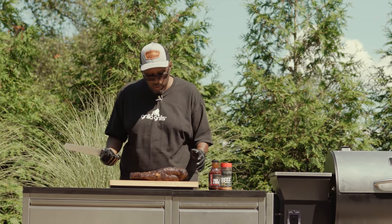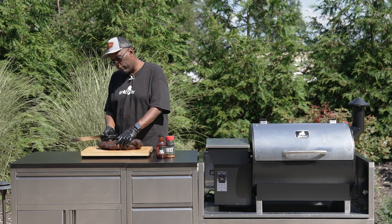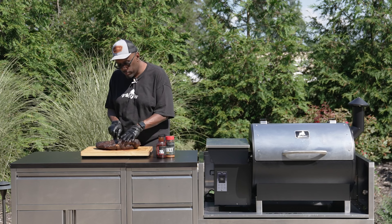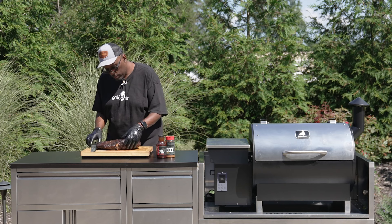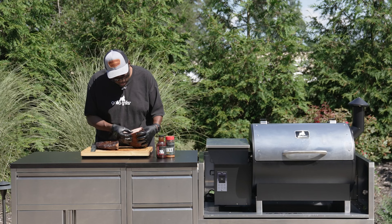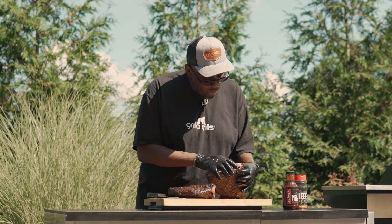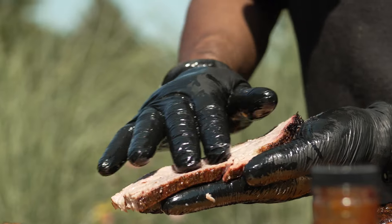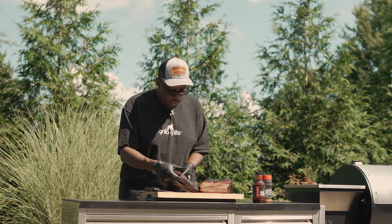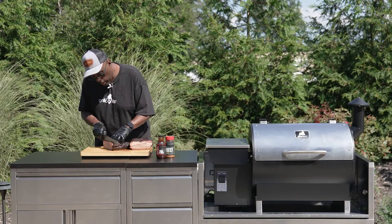We've got the point, which is the top section here, and then we've got the flat which is where we get our lean slices from. We're just going to start right in the middle here and see how we did. Feels nice — seems like it's still nice and juicy. Got a nice ring of smoke there — pretty happy with that. For everyday brisket right out the meat counter at your average grocery store, you can't hardly beat that. Now we'll turn it and see where our grain is running — I think we're good, just slicing straight across.